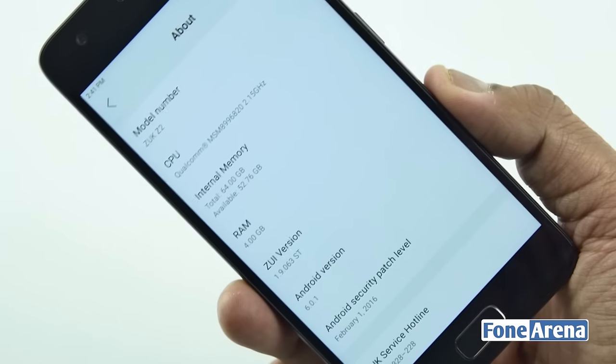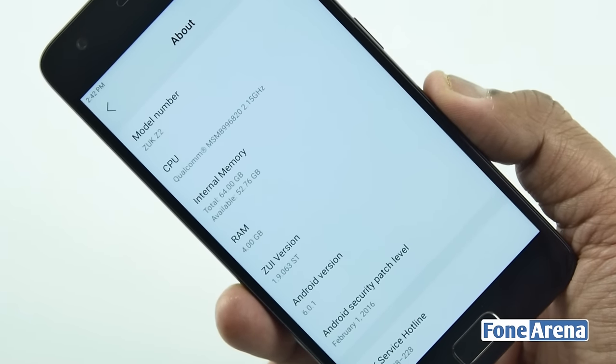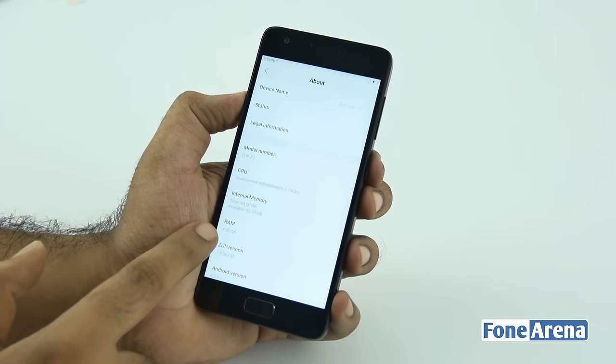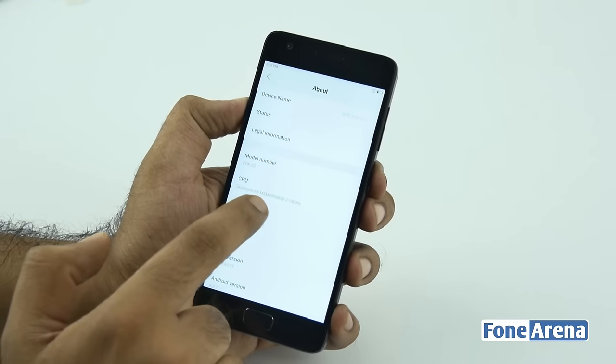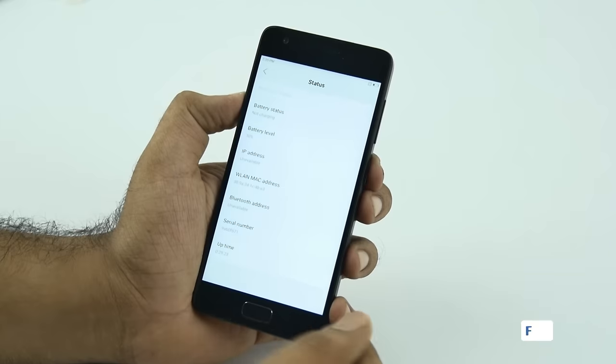So there's about 4 gigs of RAM, 64 gigs of storage, and you have a Qualcomm Snapdragon 820 processor under the hood. This is the 4 gigabyte RAM variant. You have Android 6 as well, and it's got dual SIM functionality with two nano SIM slots on the inside.